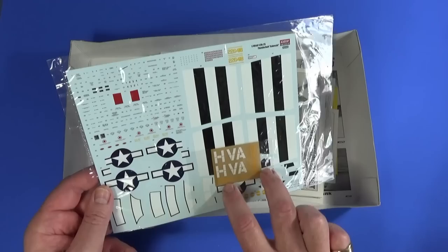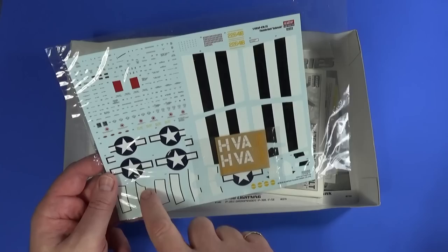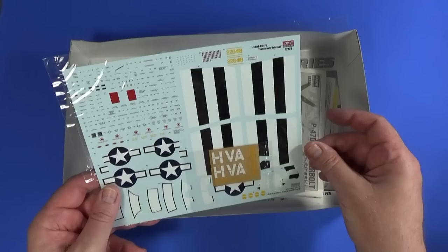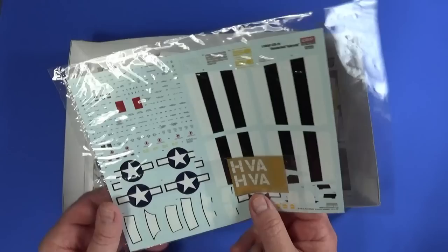I'm going to use the decals for the fuselage, but I'm going to paint the wings for a whole variety of reasons, not least of which is that's a whole lot of space to try and get to sit flat, and to sit within rivet lines and panel lines and so on — it's a lot easier to paint the wings. The fuselage ones are quite complex; they've outlined them in black and then sprayed between them in black. Most important thing is the wing markings are going to be painted. There's also a very small sheet of rub-on decals as well.